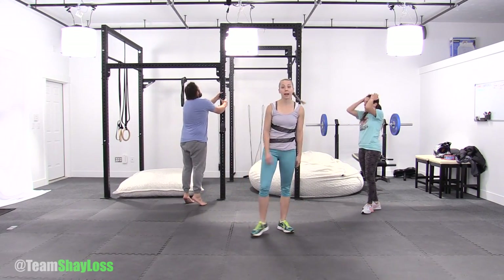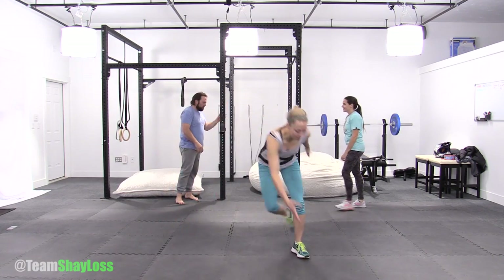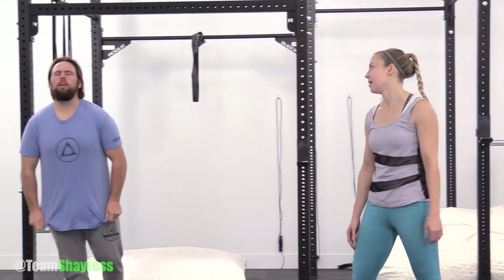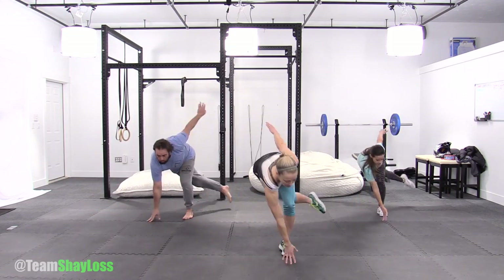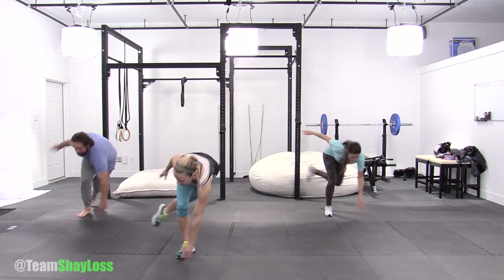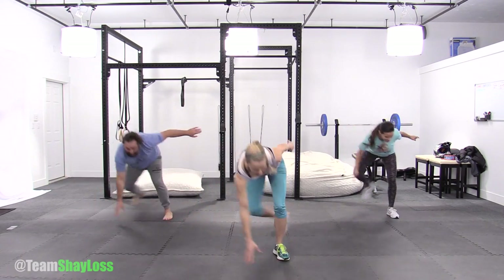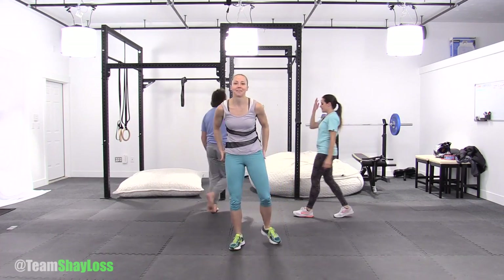15 seconds off. One more round — 20 seconds making it the hardest. You're going to do that same thing but add a hop, side to side. We're adding a hop. Are you ready? Ready, set, go. It's only 20 seconds. Big reach. Big leaps. Nice. Lower my boots. And time. Rub it out.